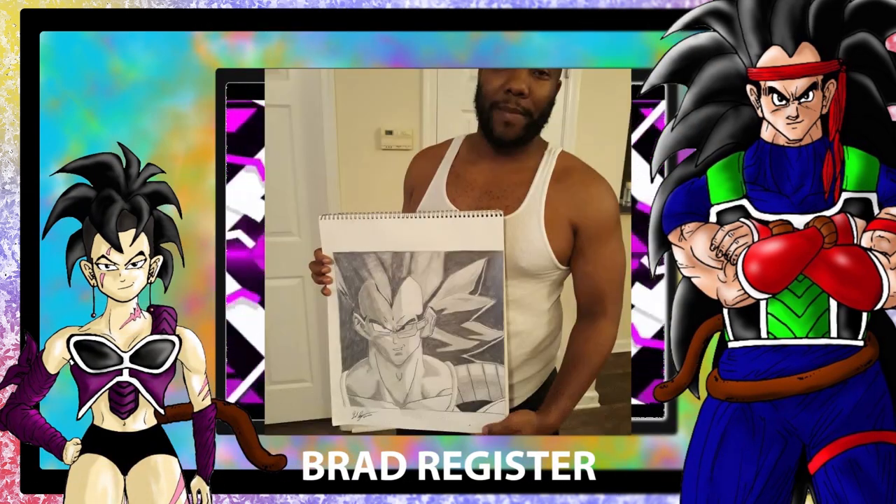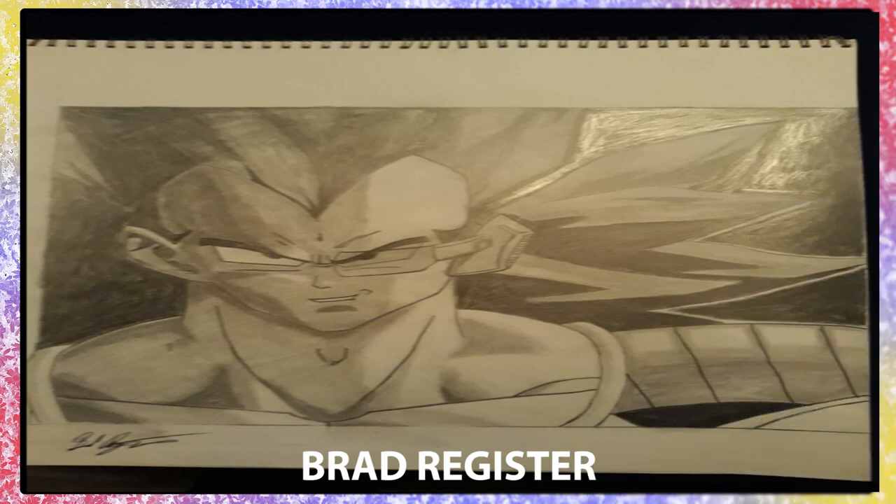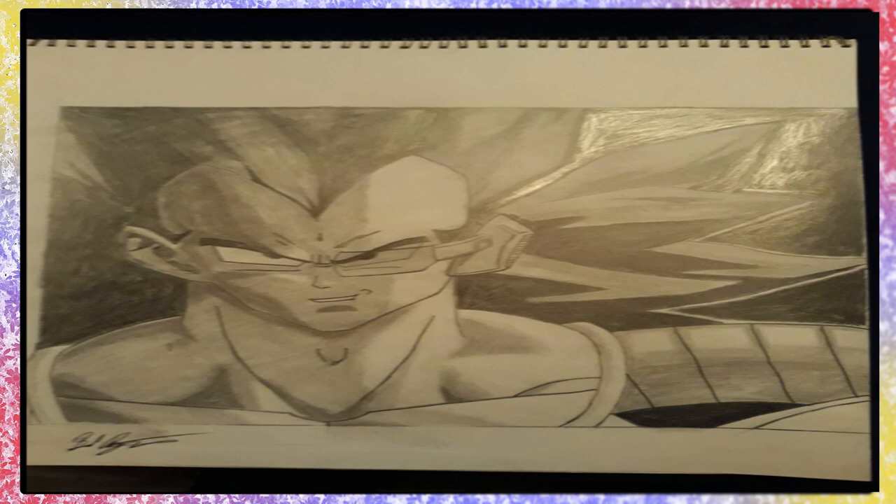So apparently we have a very special one for you, hon. Introducing Brad Register with his pencil sketch of the classic Raditz. Sweet! Baby Jesus! It's so beautiful! Are you crying? Amazing job, Brad. Would you look at that shading?